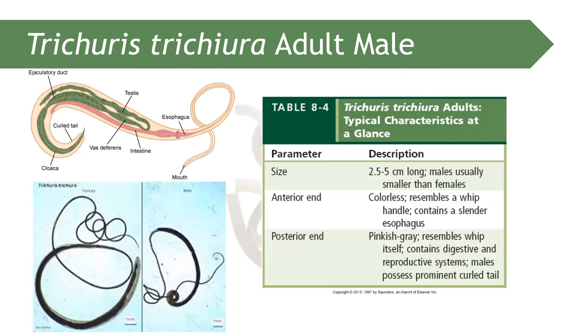Trichuris trichiura is the whipworm. In terms of prevalence, Ascaris is the first most common helminthic infection, followed by Enterobius vermicularis, and the third is Trichuris trichiura.